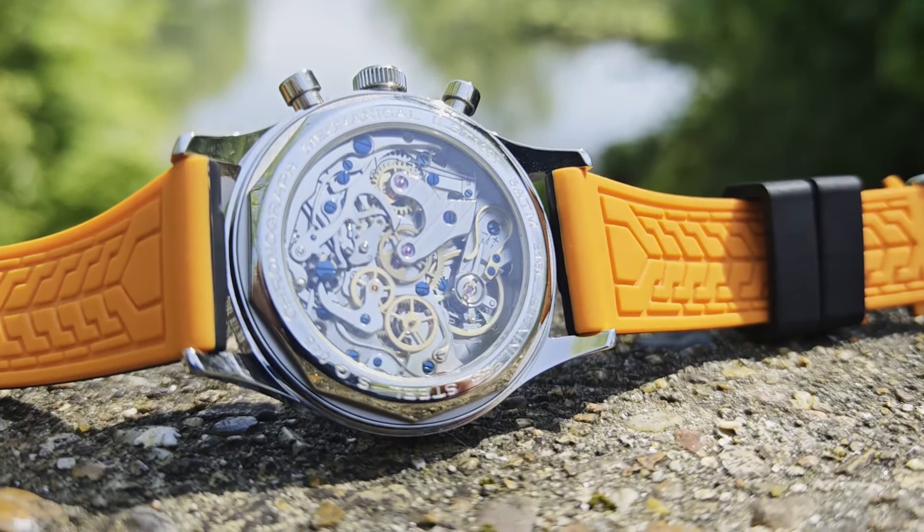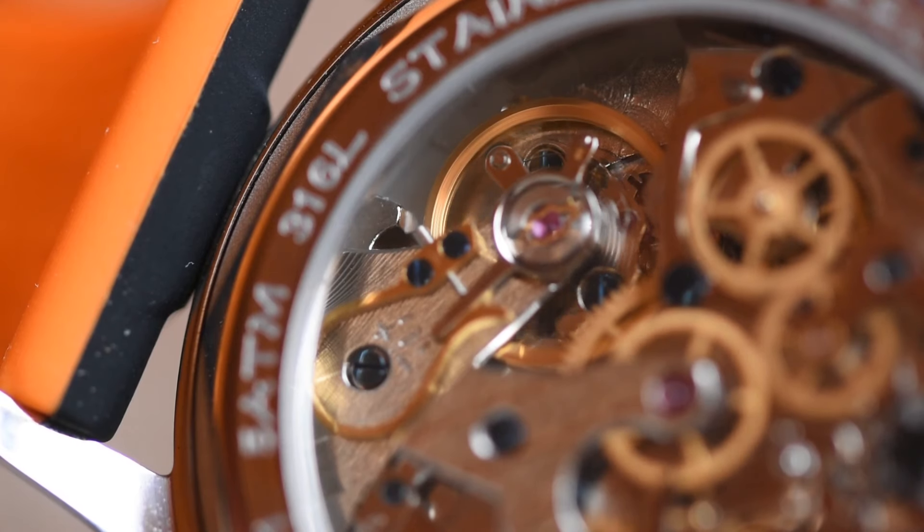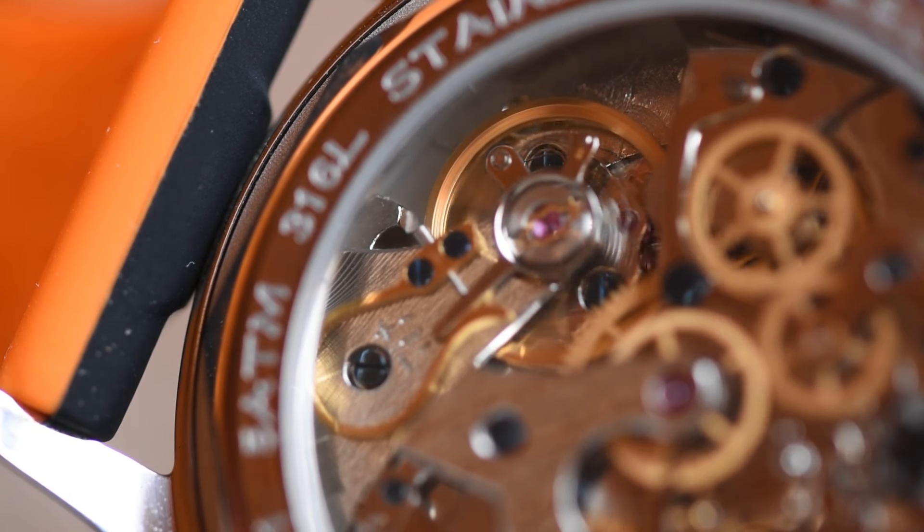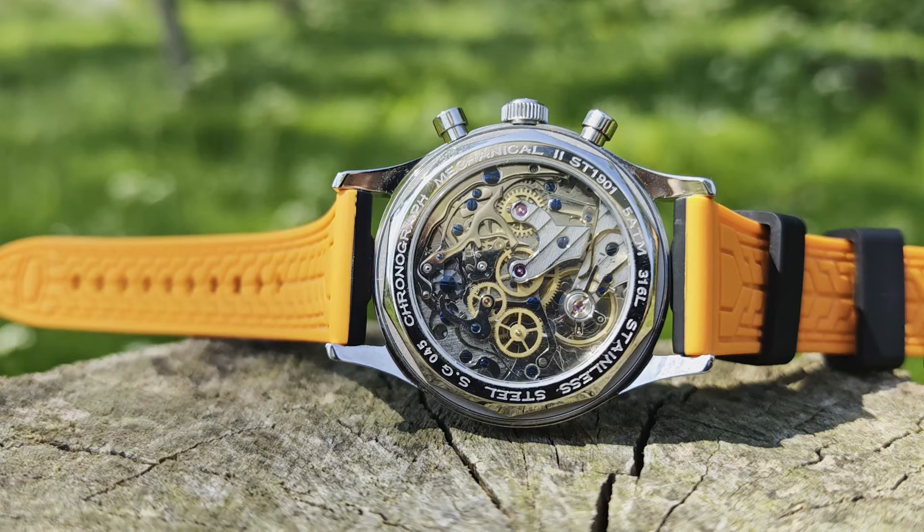Let's be honest though — why would it? The charm of this movement is its accessibility. Turning the watch over and operating the chronograph pushers to see the movement fully come to life is, to me at least, mesmerising.